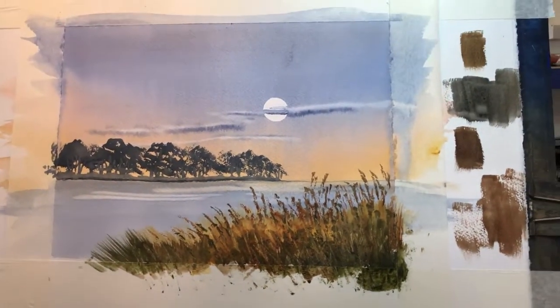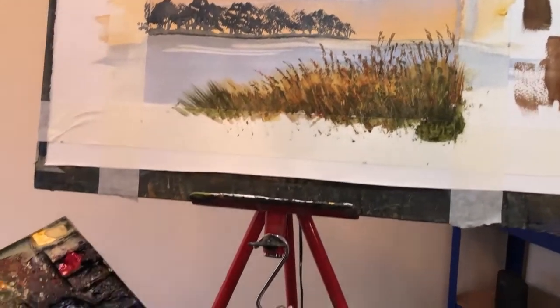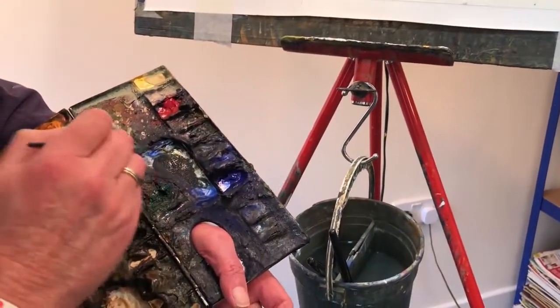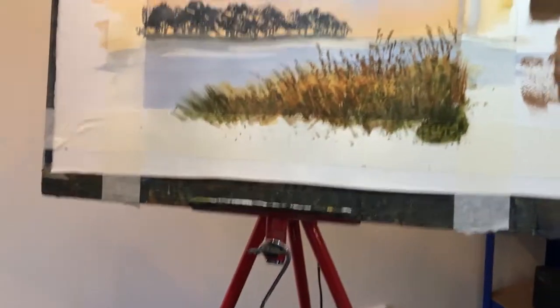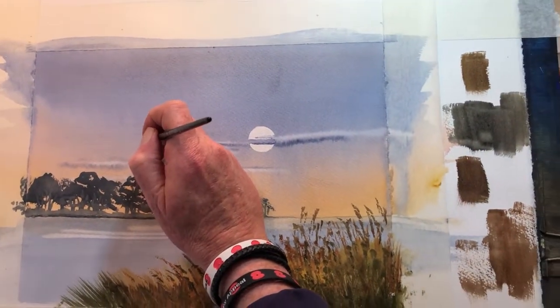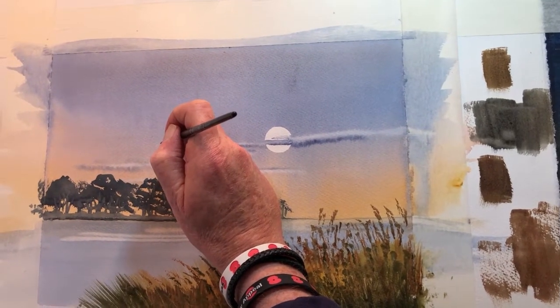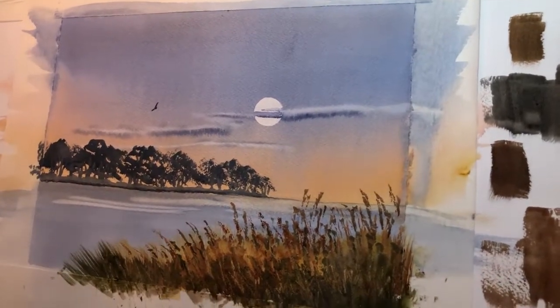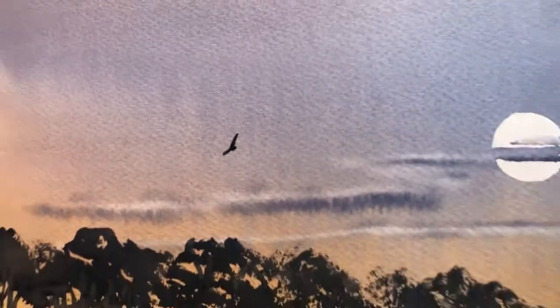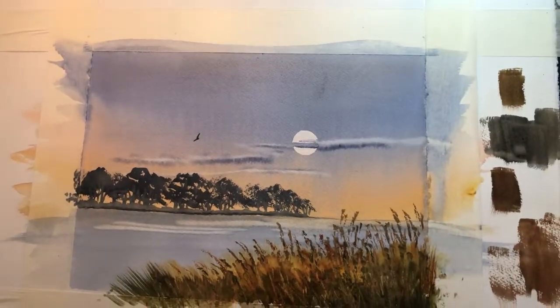Shall we have a bird in there? I think we will. I'm going to use my rigger brush — ultramarine blue and burnt sienna — and we'll have one there. A tick with a stick. Now all I need to do is take the tape off, and there we go.